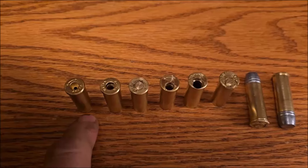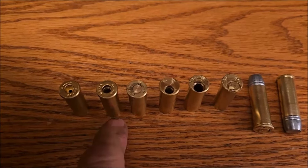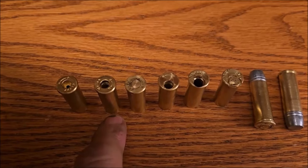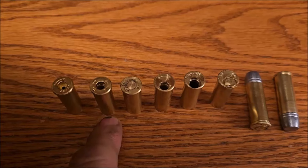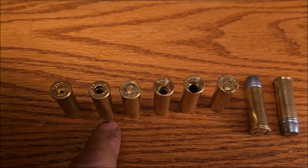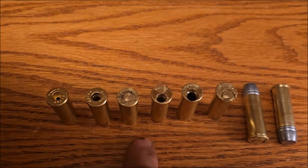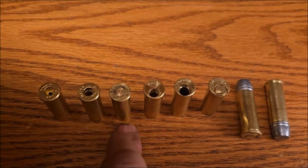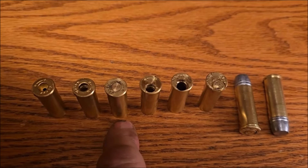This is an original 44-40 case. Here I drilled a hole to thread a quarter-inch fine-thread brass screw into. Here I cut it off, faced it on the lathe, and soldered it in.